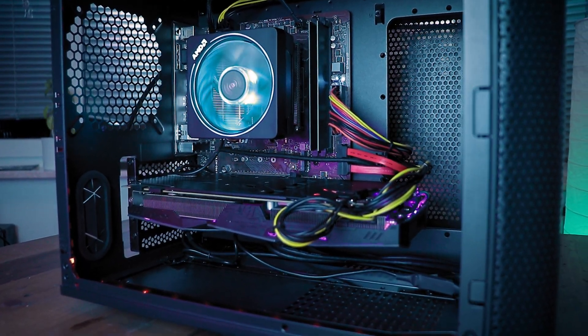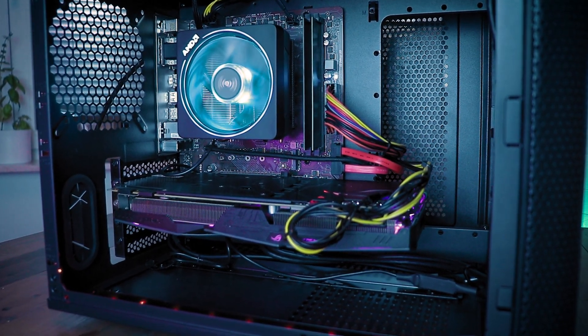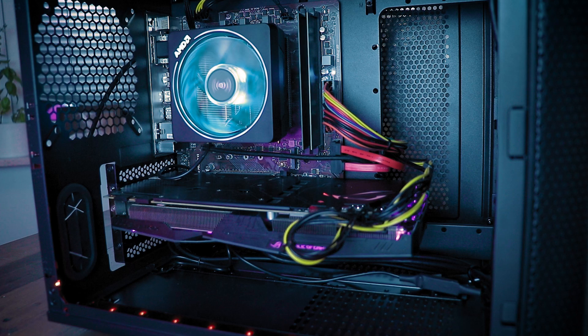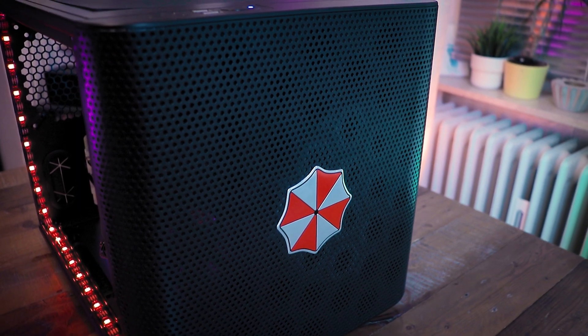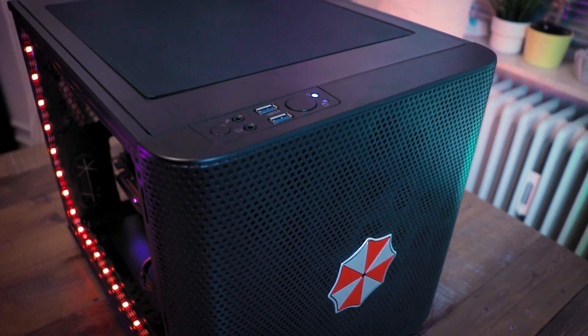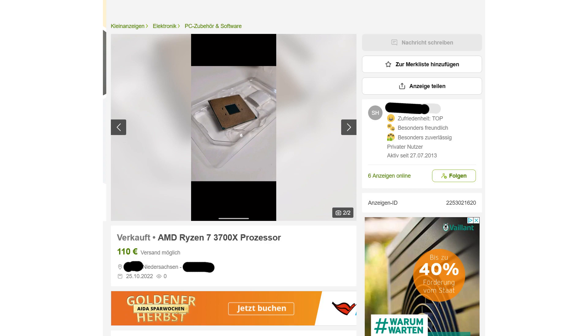The first thing I did was look out for a stronger CPU. Initially I was aiming for a used Ryzen 5 3600, but I soon noticed that a used Ryzen 7 3700X wasn't that much more expensive and it would make the PC more future-proof and even allow streaming while gaming. After some searching and bargaining, I was able to score a Ryzen 7 3700X for only $115 including shipping, which is admittedly pretty good but doable with some time and patience.